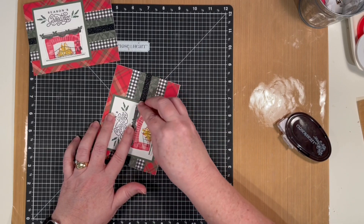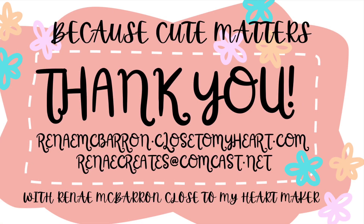How cute and how fun — what a fun stamp set! Let me know if you have any questions. Thanks for watching.